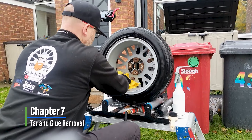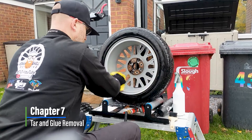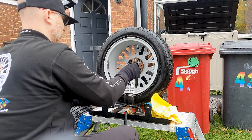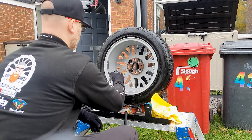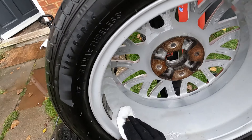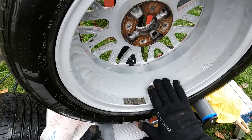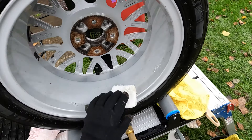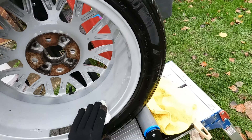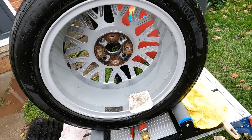Tar and glue removal. As we saw, this is where the little cheeky top tip comes in. There was tar, there was glue, there were sticky pads from the wheel weights when the tyres have been changed. Here's a product that isn't from Wax It Away — it's BD Clean tar and glue remover. Here's a little top tip: using makeup pads soaked in tar and glue remover loosens and softens the adhesive away from the alloy, which makes removal much more efficient.